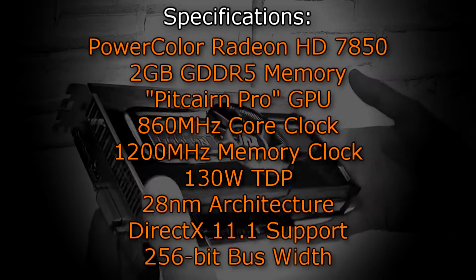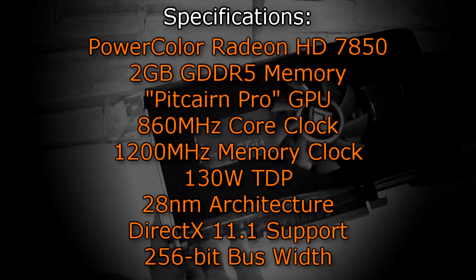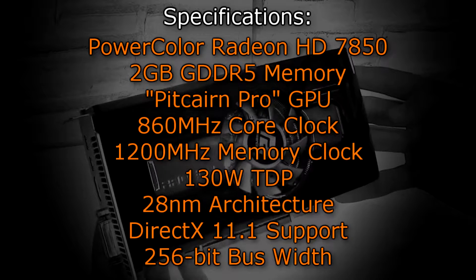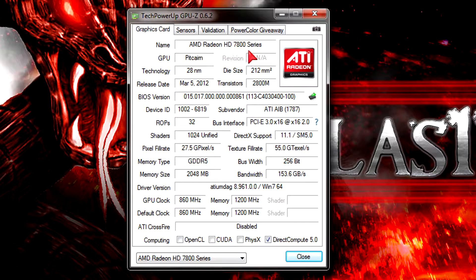The PowerColor Radeon HD7850 offers 2GB of GDDR5 memory and uses the Pitcairn Pro GPU. It has a core clock of 860MHz and a memory clock of 1200MHz, a 130W TDP, and uses the new 28nm architecture. It comes with full DirectX 11.1 support and has a bus width of 256-bit. In GPU-Z the card is detected without issues — it's a PCIe 3.0 card supporting DX11.1, with 1024 shaders and 2GB of GDDR5 at 256-bit bus width.